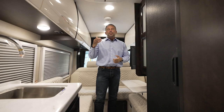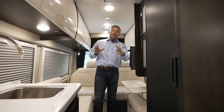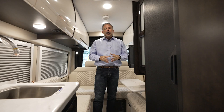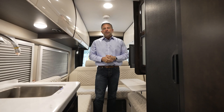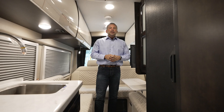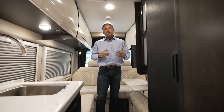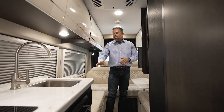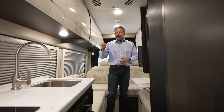The bathroom is quite large for a coach this size — a fully enclosed wet bath with a magnetic shower curtain to keep water out of the main area. The whole coach is controlled by the Firefly Multiplex touchscreen system, which is very intuitive. There's an app you can download to your phone to control the interior from outside the coach. There are also remote switches in the sleeping area for awning lights, the LED strip outside, and ceiling lights, so you don't have to walk to the front of the coach.